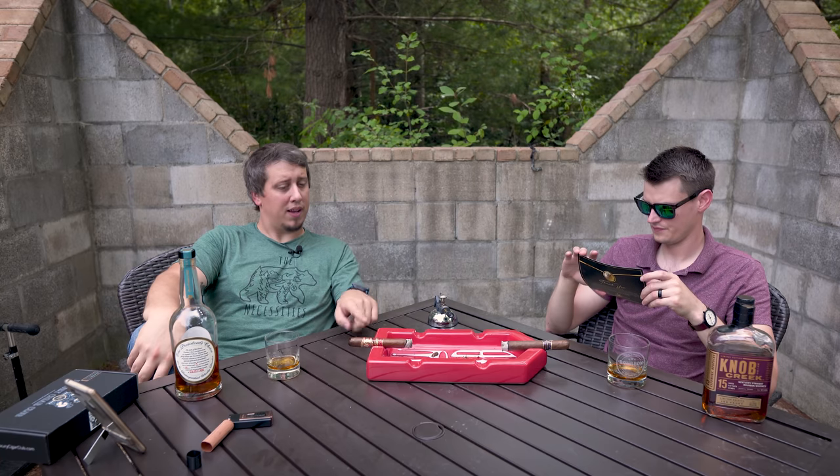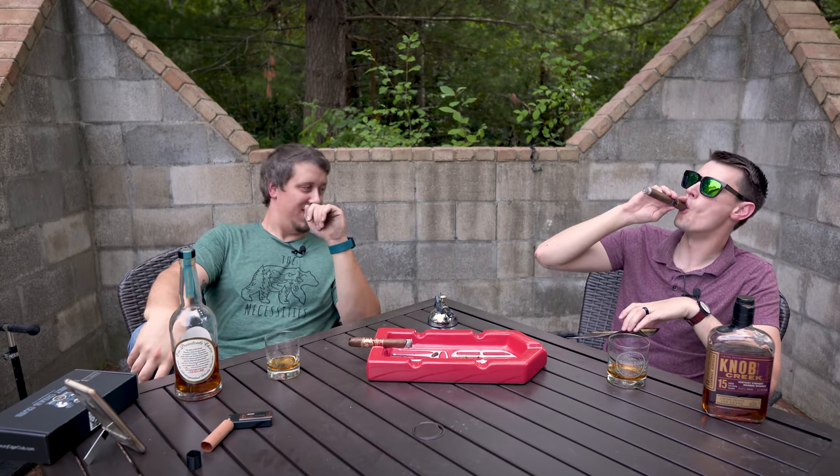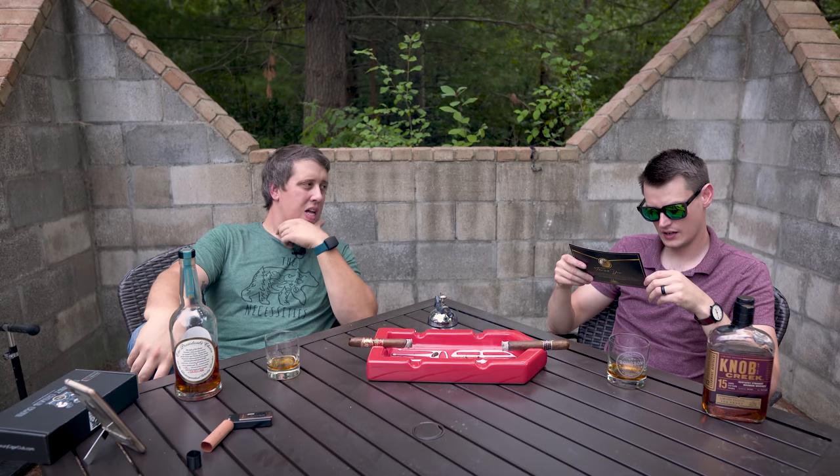I smoked that stick. I got a hold of a good friend named Alec — I said, hey man, I'm not going to smoke this one because I want to do it in the video. He mentioned that one. I smoked it. It's wild and it's fantastic. I'm going to call it the Caldwell — I know it's not a Caldwell, but anyway. I cut mine and did a cold draw.